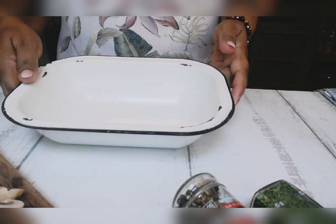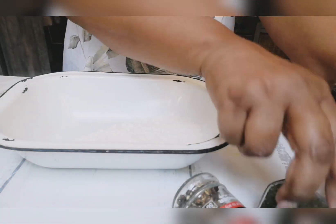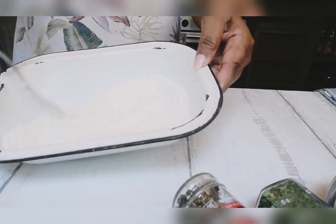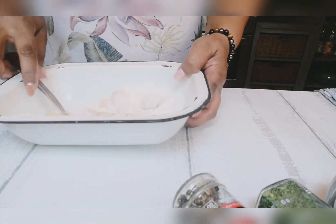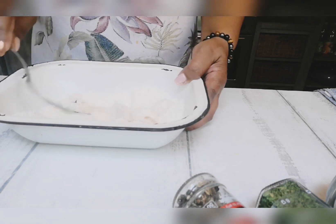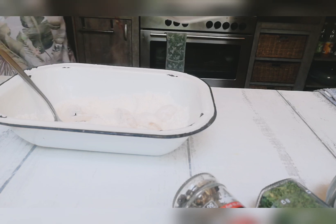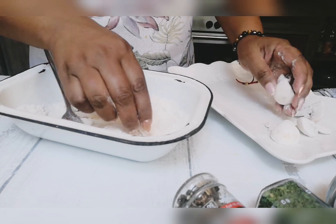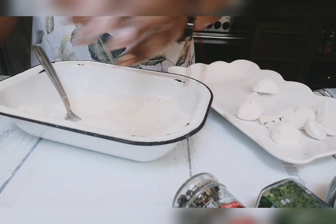I've got my cake flour here — this is just to dust the mushrooms. I'm going to season it with a very little bit of salt, then get the mushrooms in there and lightly toss them. We'll dust off all the excess flour. This is an important process because you want your breadcrumbs to stick to the mushroom.